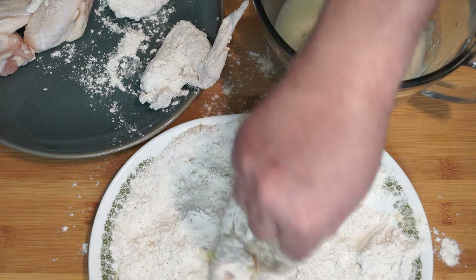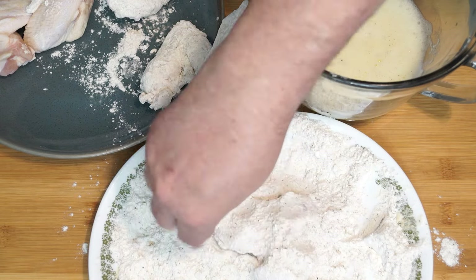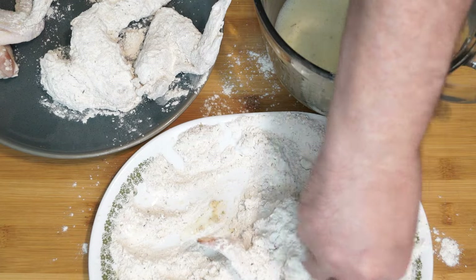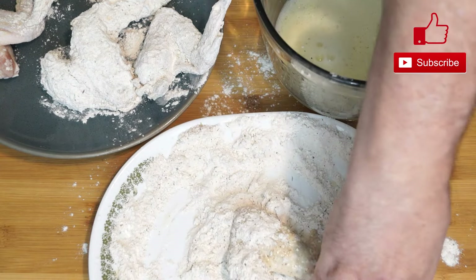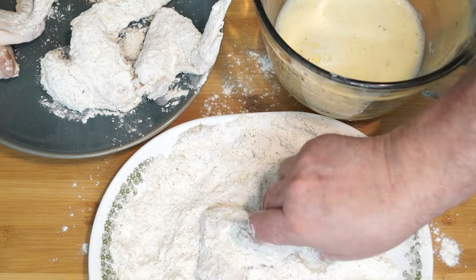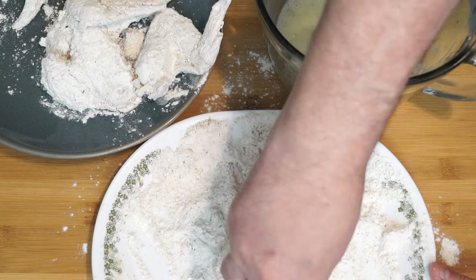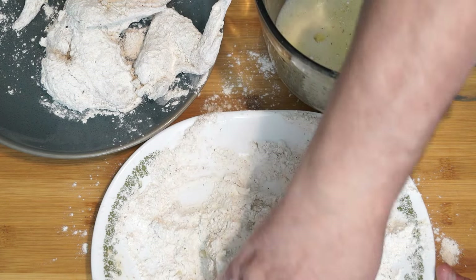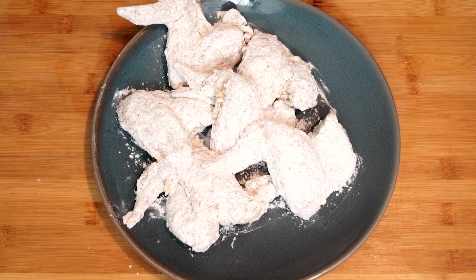I've been places before where they're skimpy on the breading and I don't care for that. This is easy — it's really not a hard process. The main things to pay attention to are getting the breading right, getting the oil hot enough, making sure they cook well, and flipping them at the right time. There's no reason why you can't save a lot of money making this at home instead of going to a restaurant. You can find a sale on chicken wings — I only paid about $11 for mine, and you could get like two or three meals out of this at home.